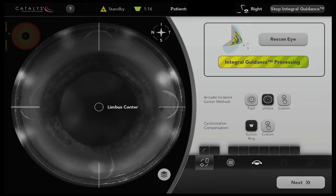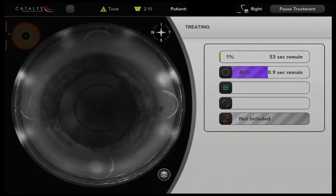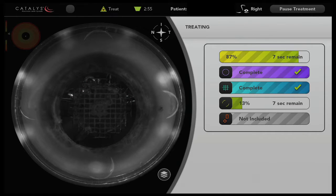Now in this second case, we have just a minor amount of manual reorientation of one degree, but it's very reassuring that this can be accomplished with a great degree of specificity and certainty.